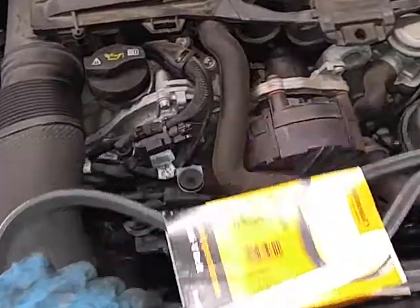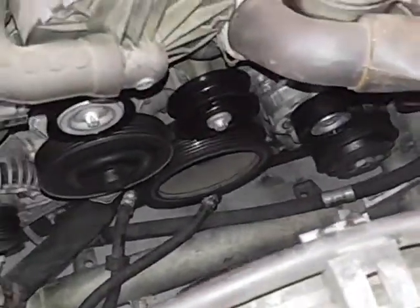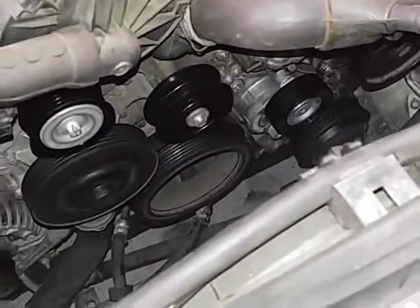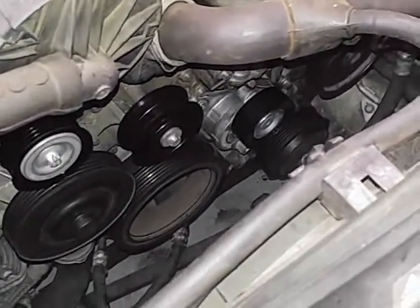First place you want to start the belt from is the crankshaft pulley, and I'll show you how it's routed when I have it installed.